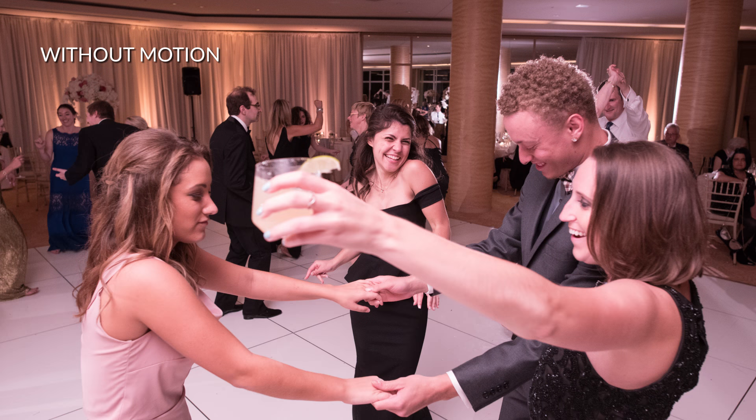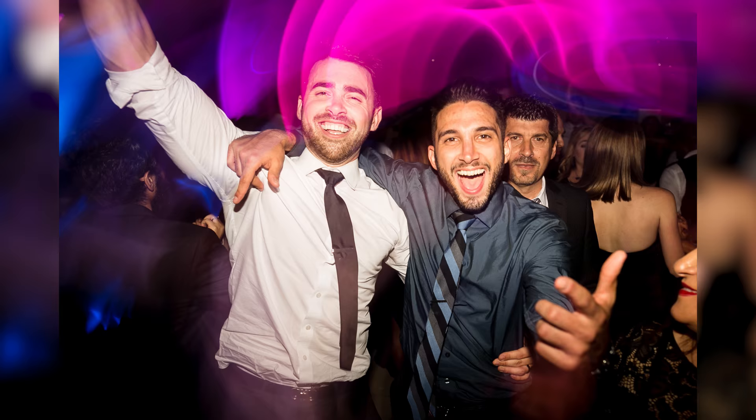Motion can add excitement to the typically bland dance floor photograph. In just 60 seconds, I'm going to show you how you can create in-action dance floor shots that are going to wow your clients or whomever is dancing in front of your camera.